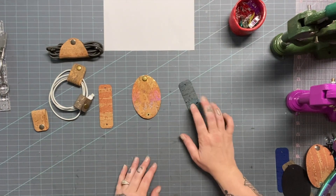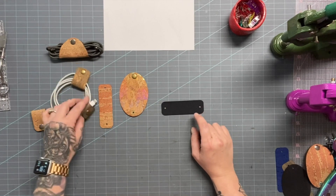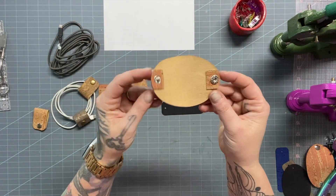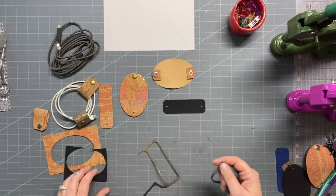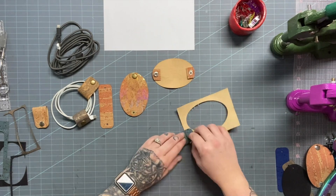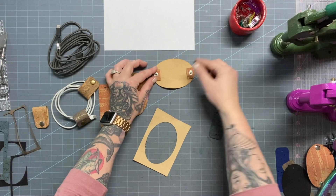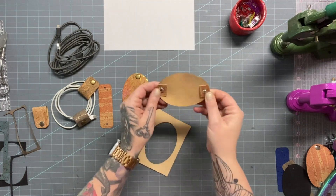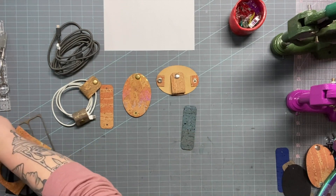Something else I wanted to show you: say you don't want to do a full double side, but you do like just a little bit of extra strength at the snap sections. What you can do is add some reinforcement cork, like I've done on this taco. Just grab some cork scraps, lay the scrap cork at the snap location, punch through it, then add your snap. Some people don't mind how thin cork is; other people do. So I just wanted to point out you can totally do that if you want to.